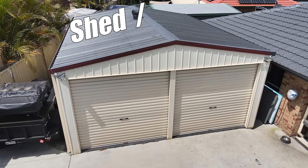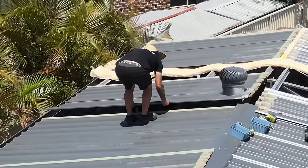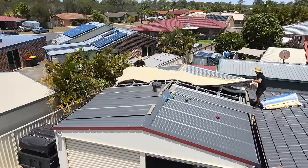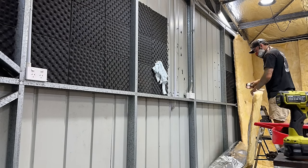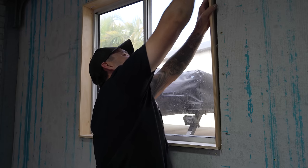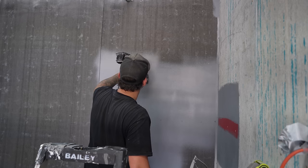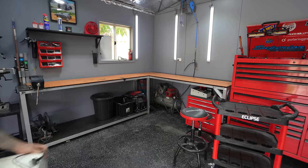Welcome back to the shed slash workshop transformation. In the last episode we ripped my roof off, laid some insulation down, and insulated all of the walls as well as some dry sheeting. In this episode we are finishing everything off and putting it all back together, turning this into my dream shed slash workshop.